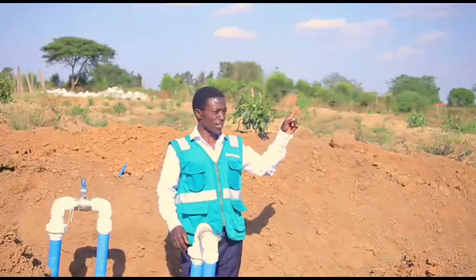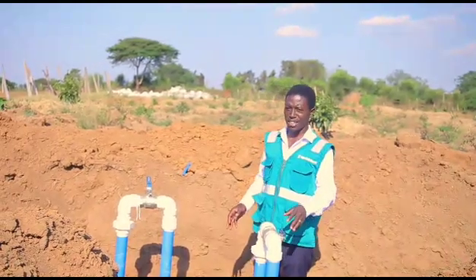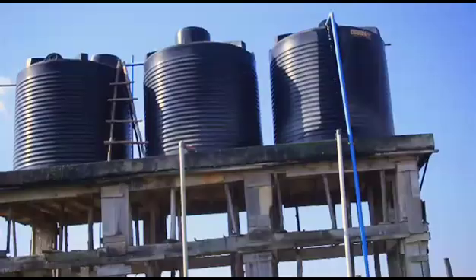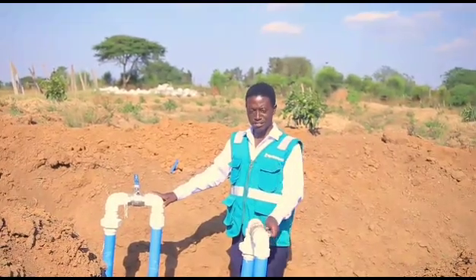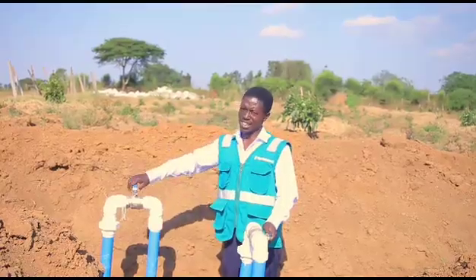From the water source, here we have the junction taking these 3 tanks, and then the other tanks on the other side. So here we have two valves: this one takes the 7 tanks, and this one takes these 3 tanks.